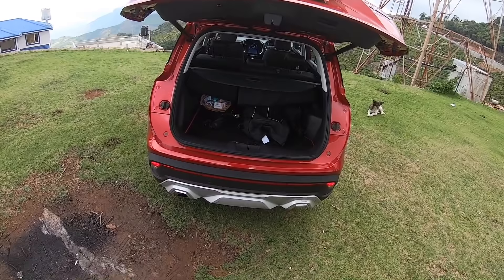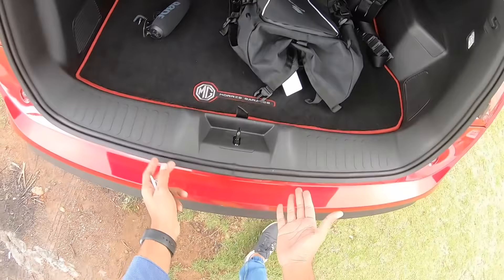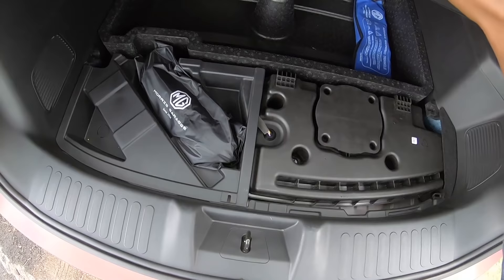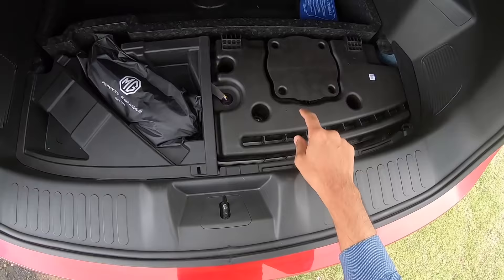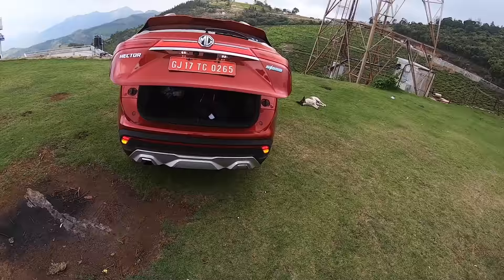Opening the boot — there's a camera here and it gets an automatic boot release. The boot is actually quite big, decent-sized, though the loading lip is a bit high. When the seat is folded down there's space to keep stuff, along with a proper compartment. The battery for the hybrid is placed in the boot area.